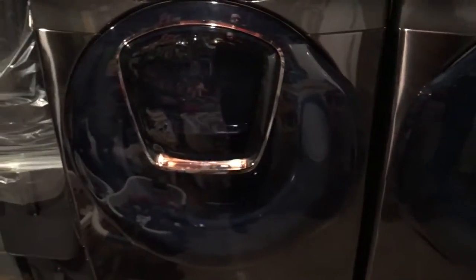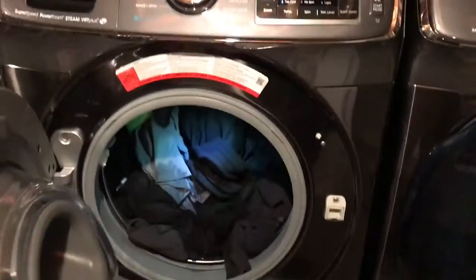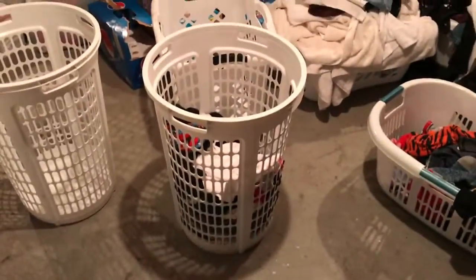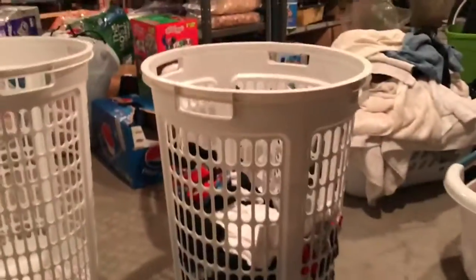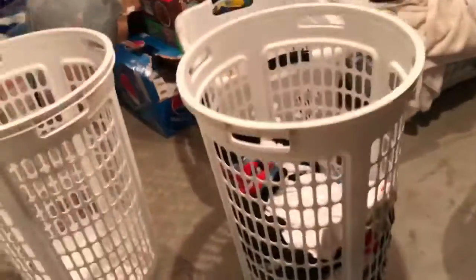I just put a load in. These are the extra large capacity, so I could fit a huge load in there. Just to give you an idea, it should have been a full basket — this was overflowing — it would be about a full basket's worth of laundry. I'm very behind right now, so that's why I have so much.